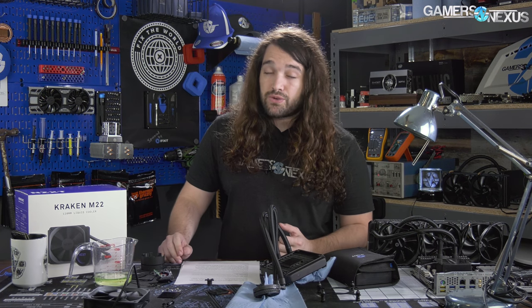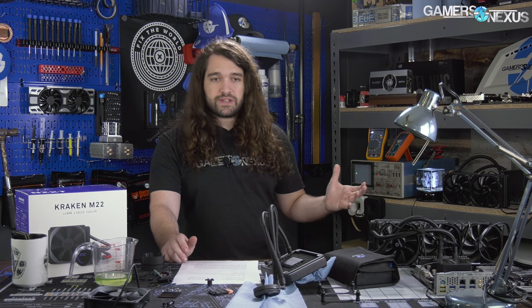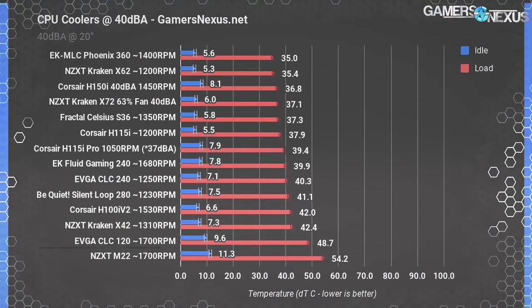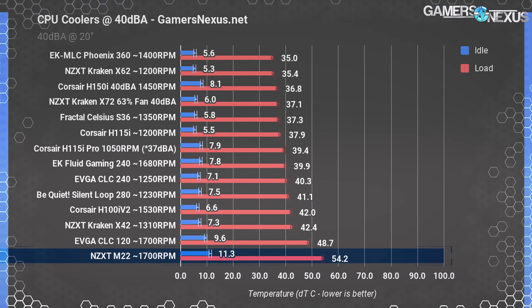The 40 dBA test sets all coolers to output an equivalent of 40 decibels of noise at 20 inches of distance for the full system, which uses a passive power supply and a very quiet GPU fan. That allows us to compare the efficiency of each cooler at 40 decibels more fairly, with their own fans. Normalized at 40 dBA across the board, the NZXT Kraken M22 falls in dead last, attributable in part to reduced surface area for heat spreading.